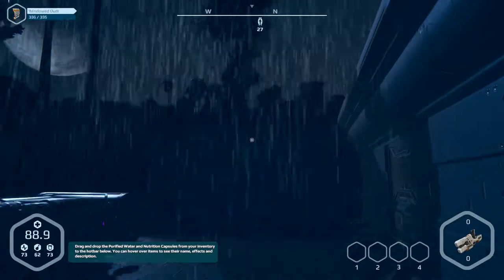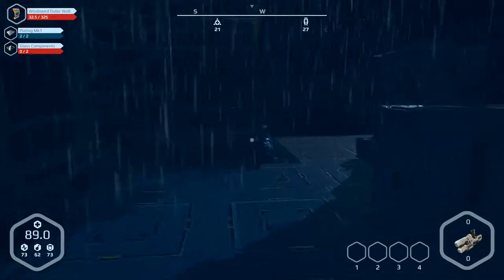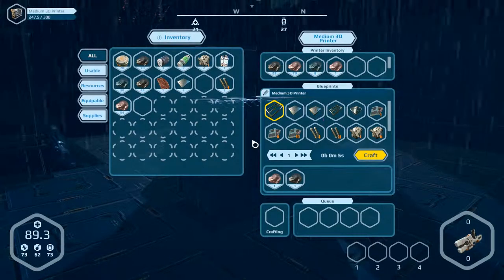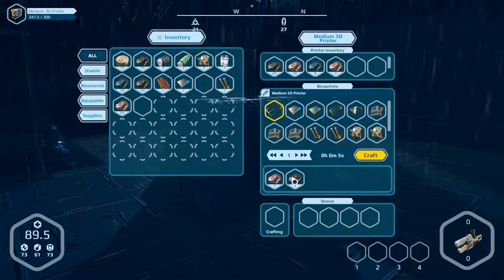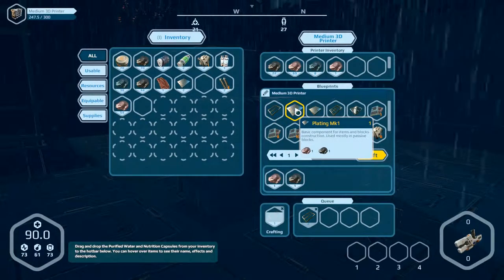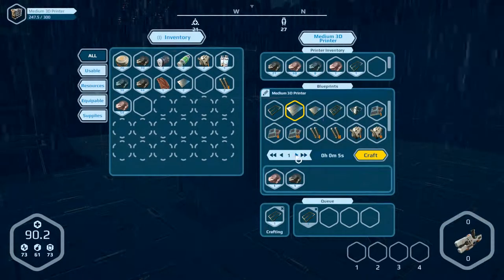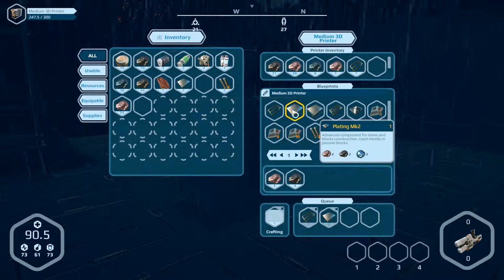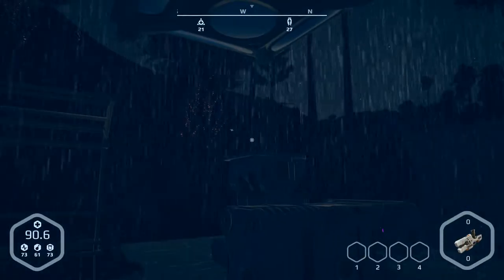We can't open the 3D printer — we put it in the inventory. Let's produce some frames and plating.